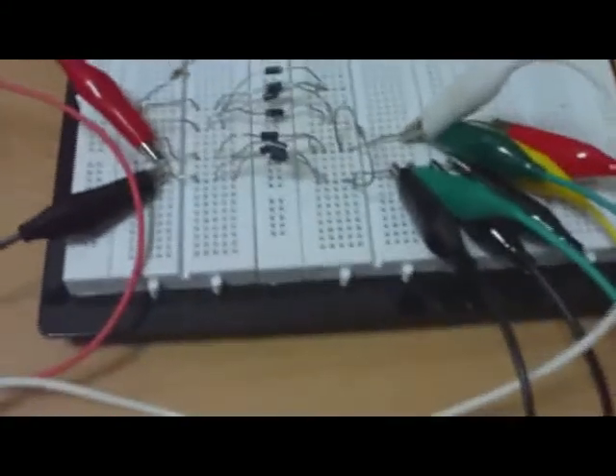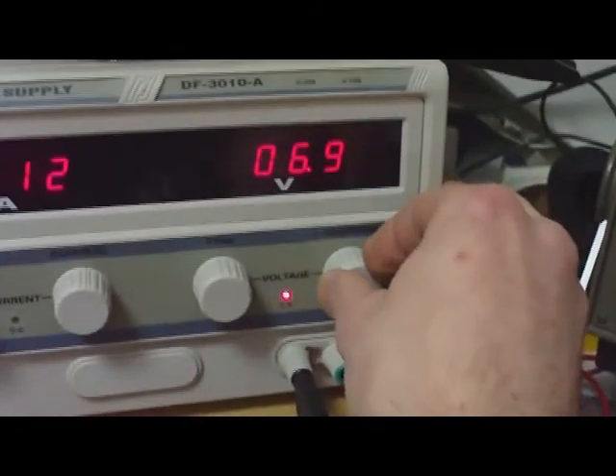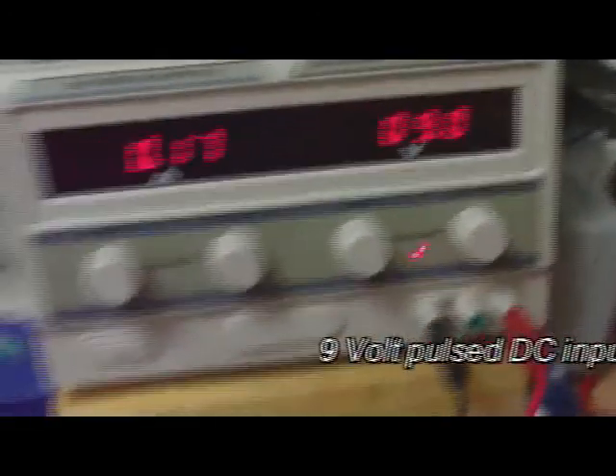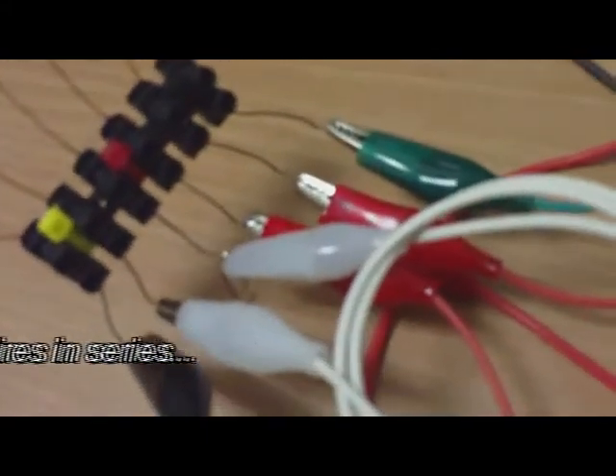Here we have the spark gap. I hope my camera can catch that. When I increase the voltage, you will see a little spark. These are 7 volts. Going to 9 volts. 9 volts is around 1000 volts coming out here of the toroid — two wires as a pickup, one wire as a driver.